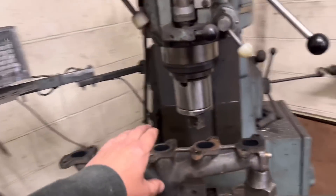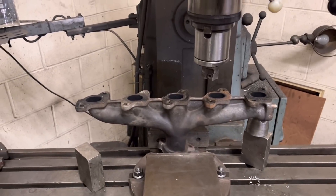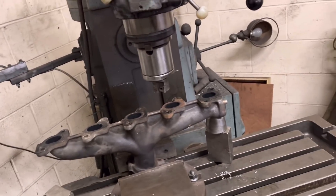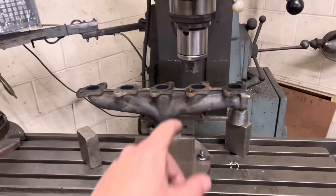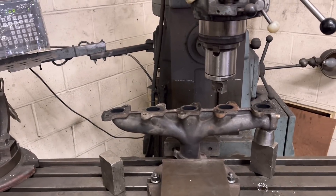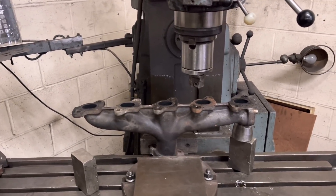Over here we've got another one of those TD5 bent like a banana exhaust manifolds. I'm just about to face that. We'll see how bad that one is, but I can guarantee you're going to have to take your usual 1mm plus off that. I guarantee it.